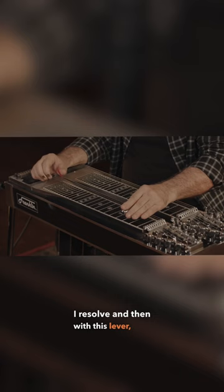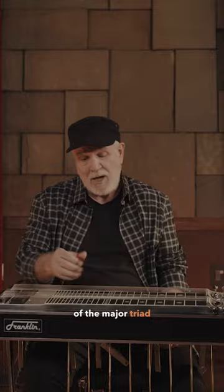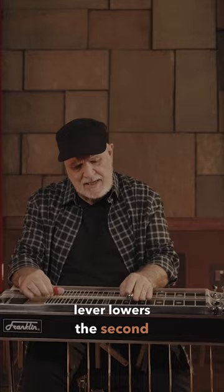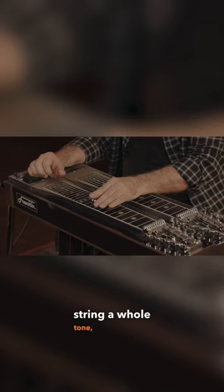And then with this lever, I get another position of the major triad. And then this knee lever lowers the second string a whole tone, which gives me a six.